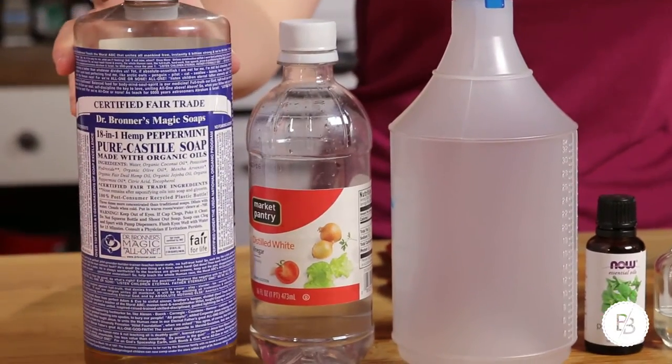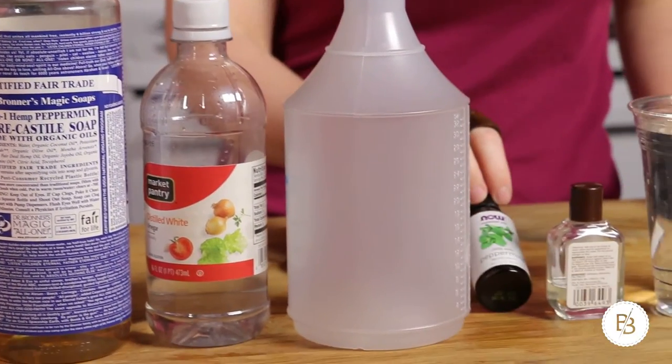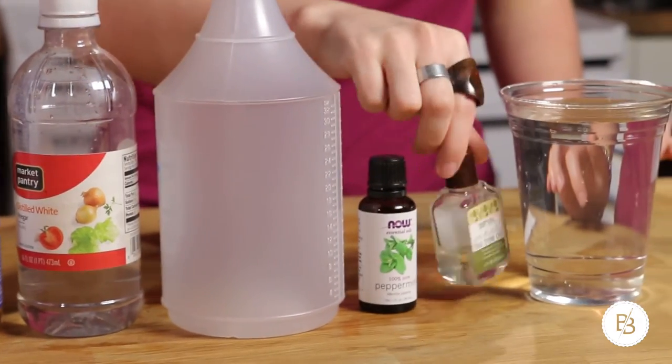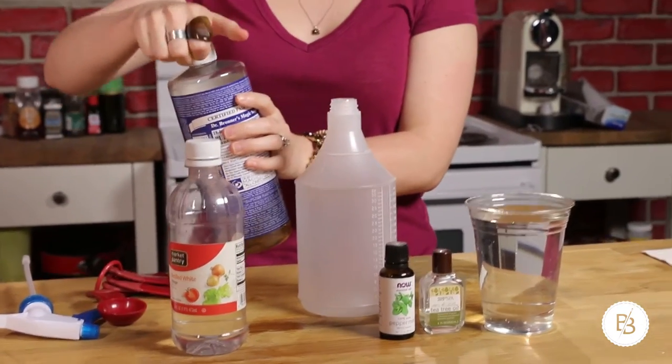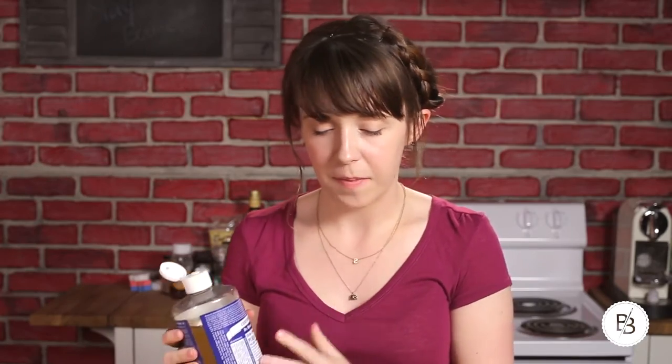Now let's make our peppermint bathroom cleaner. You're going to need an empty spray bottle again. For this one you're going to want the peppermint Dr. Bronner's soap, some white vinegar, some peppermint oil, some tea tree oil, and some water. Just like the citrus cleaner, we'll use an eighth of a cup of the soap — in this case, peppermint. You could also just use unscented since you have peppermint oil and tea tree oil; you'll still get that peppermint vibe. I honestly just really like the peppermint Dr. Bronner's soap.